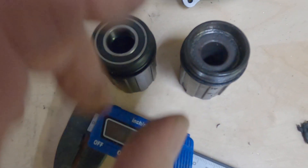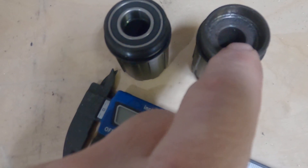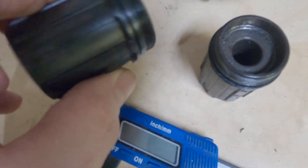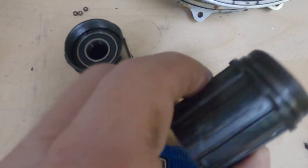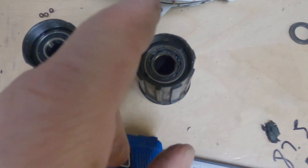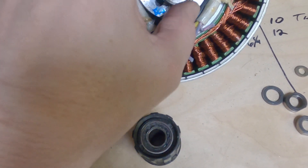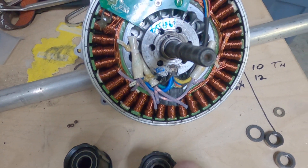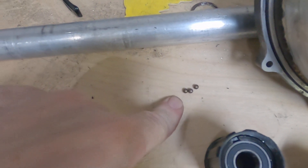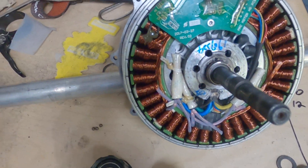This is where the sealed bearing system should have been. This is a new one that I'm going to install. This bearing here on the outside is shot too.